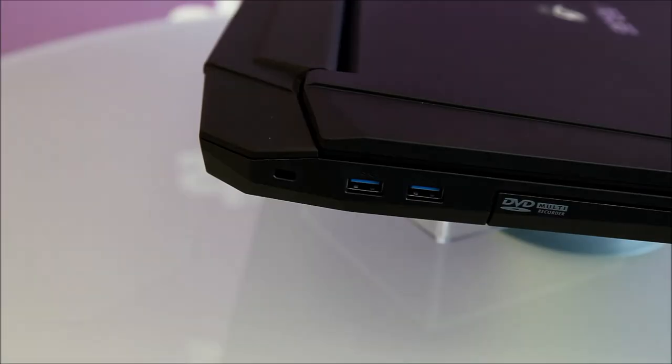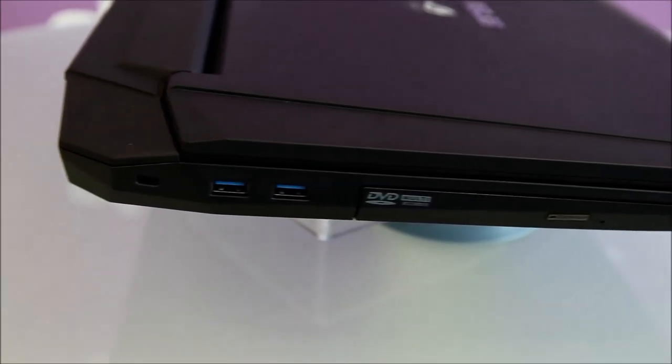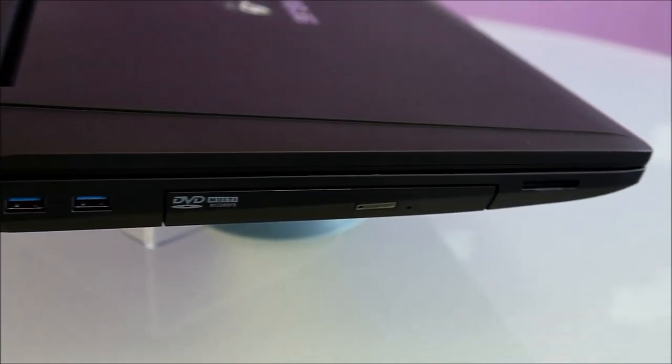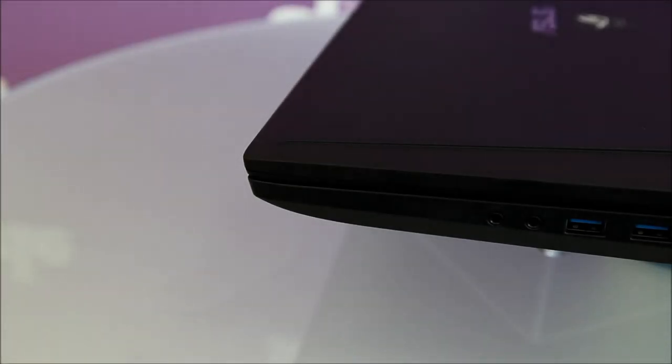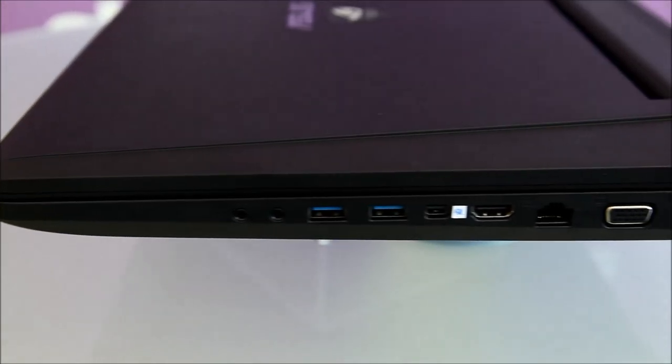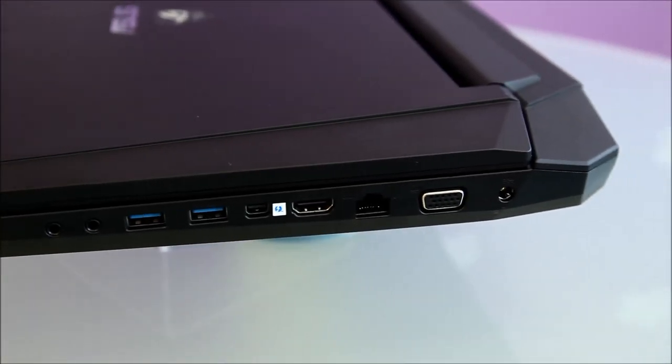Other connectivity on either side includes 4 USB 3 ports, Gigabit Ethernet, an SD card slot, and 3.5mm headphone and microphone jacks. The Mini DisplayPort connector also doubles up as a Thunderbolt port in some models — you can tell by the sticker on the side just to make sure.